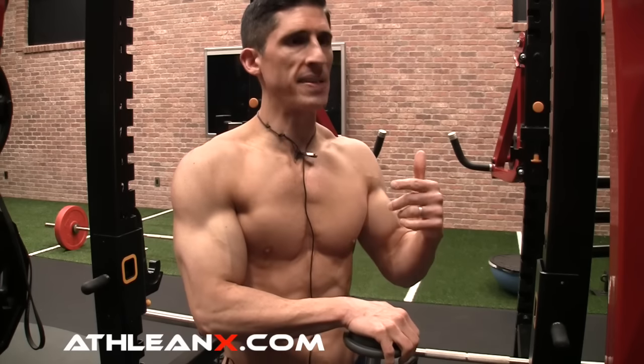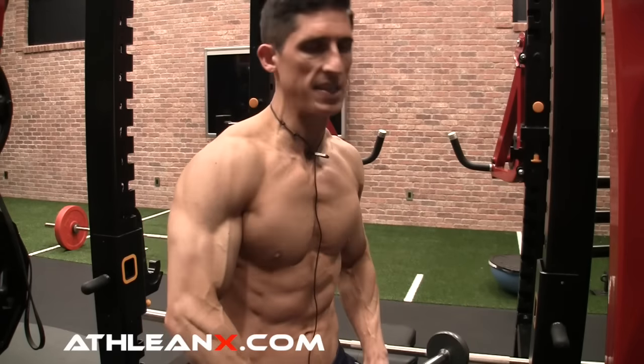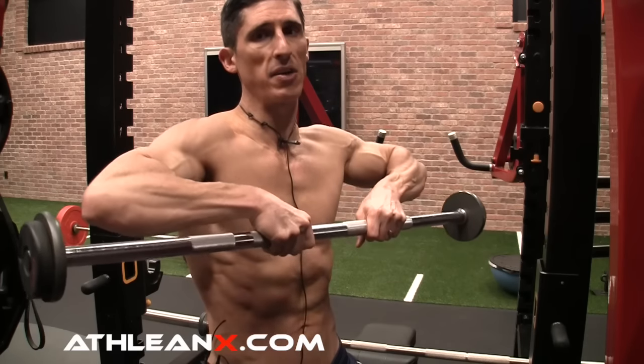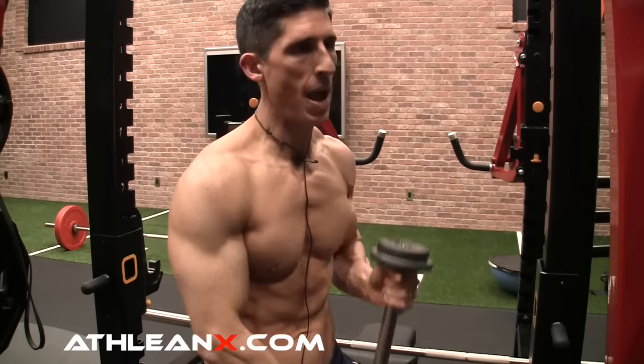Then people came out and said maybe this is not a good exercise because it didn't feel right for some people. They said, all you have to do is take it a lot shallower — don't bring it up so high, take it to chest height until your elbows are at shoulder height. The problem is you're not really changing any of the mechanics of the exercise. You're limiting the range of motion, but you're not changing the mechanics at all.